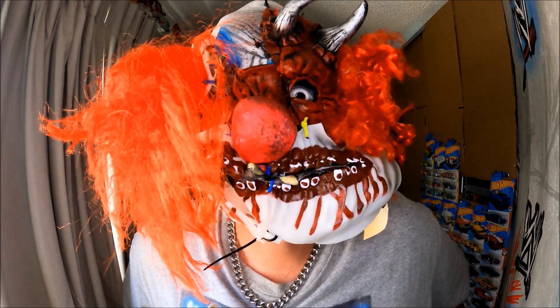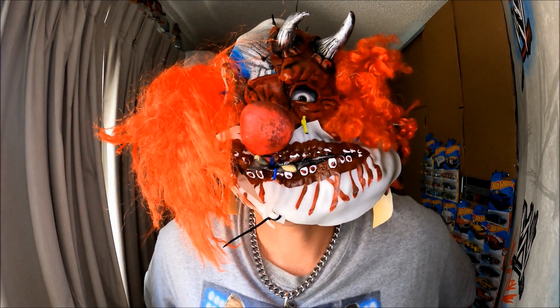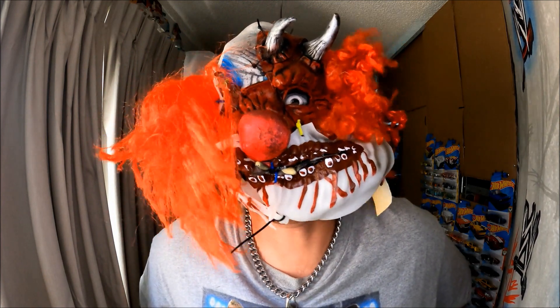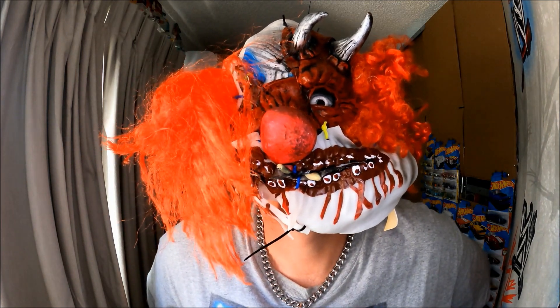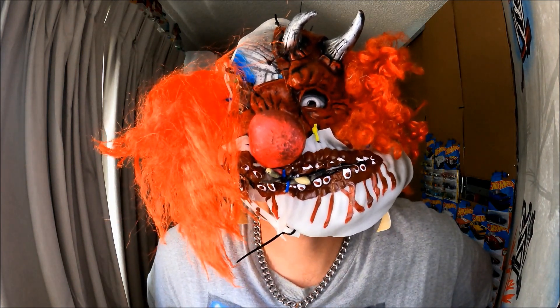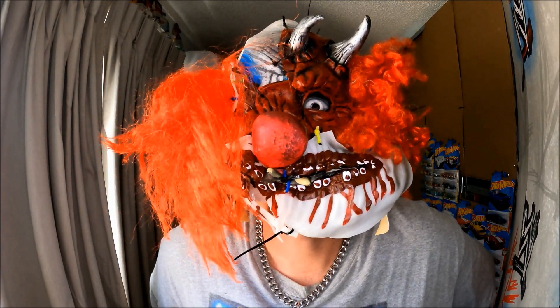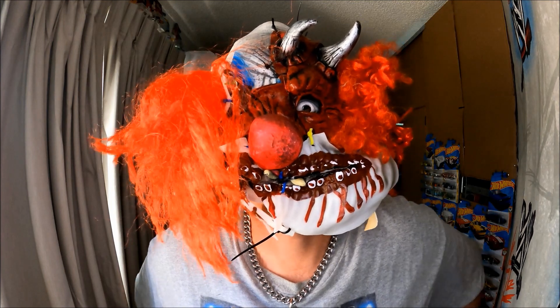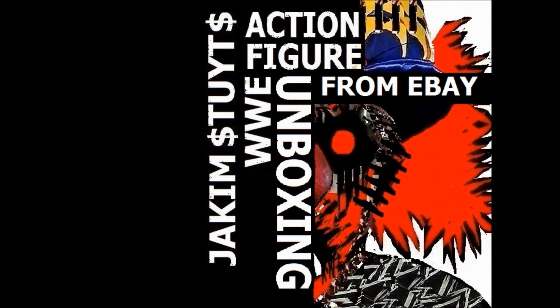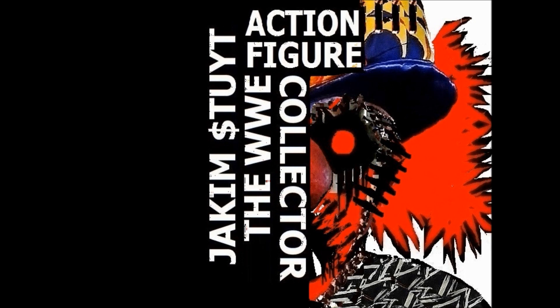Welcome back to the channel! I'm Jacob Stoyte, the WWE Action Figure Collector, with another episode of Jacob Stoyte's WWE Action Figure Unboxing from eBay, right here on the WWE Action Figure Collector YouTube channel.